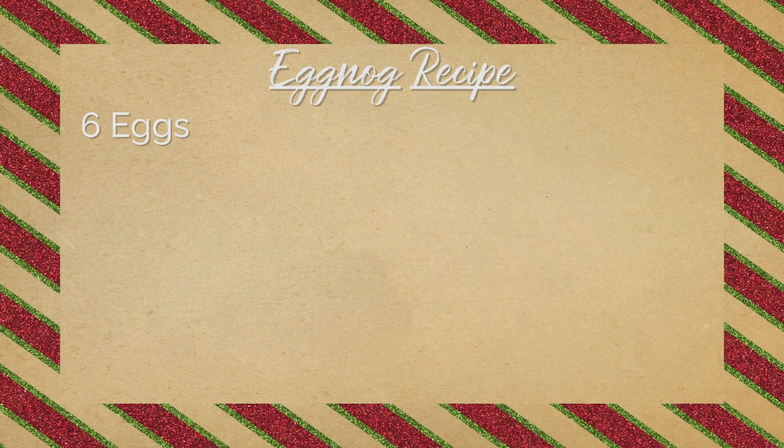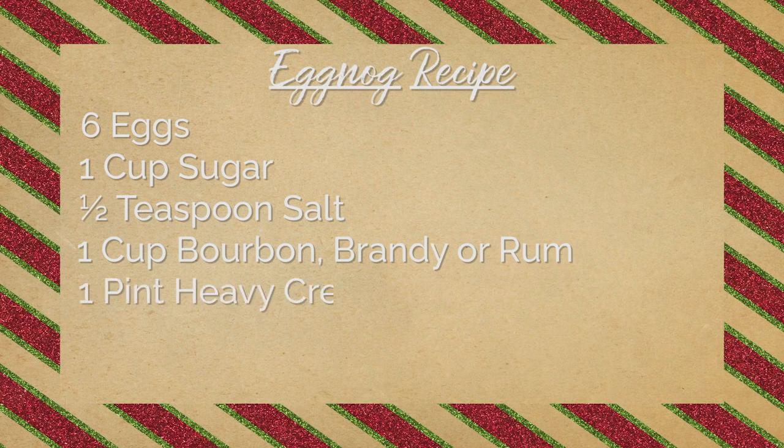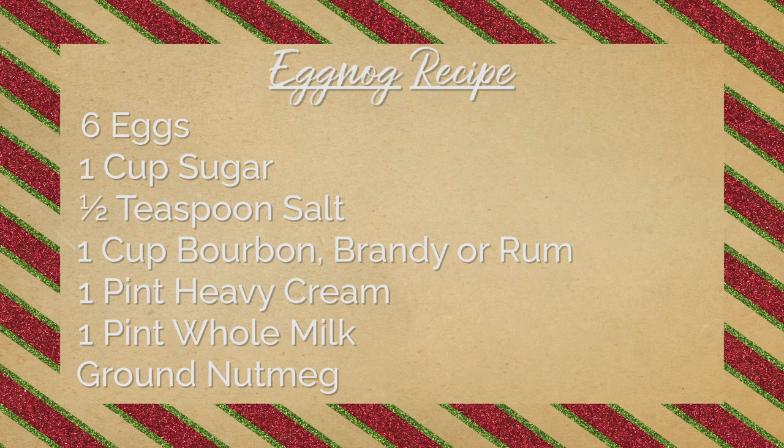I'm going to show you a super simple eggnog recipe that you can make at home with either rum, brandy, or bourbon. For this recipe you'll need six eggs, one cup of sugar, a half teaspoon of salt, one cup of your favorite spirit — whether that's bourbon, brandy, or rum — one pint of heavy cream, one pint of whole milk, and some freshly ground nutmeg.